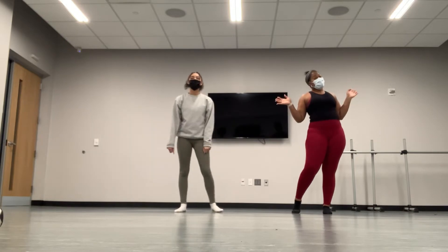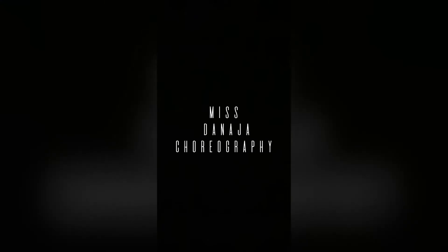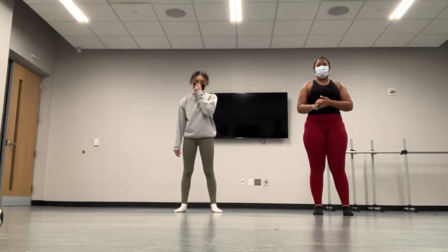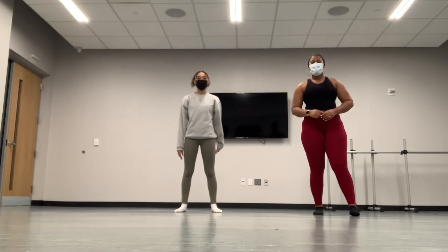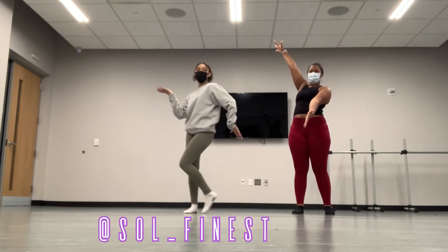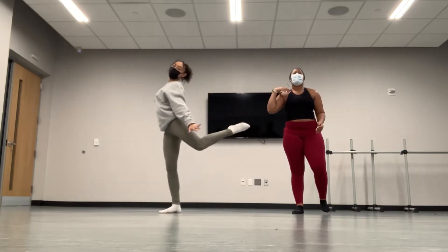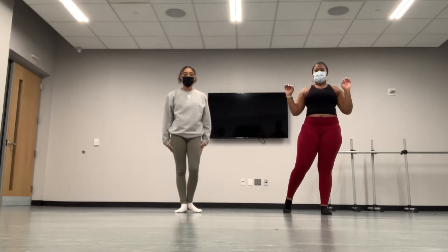Hi guys, welcome back to my channel. This is Sol, you've seen her before, multiple times — she is my channel. And we're going to be teaching you how to do a triple turn, how to get your triple turn consistently.